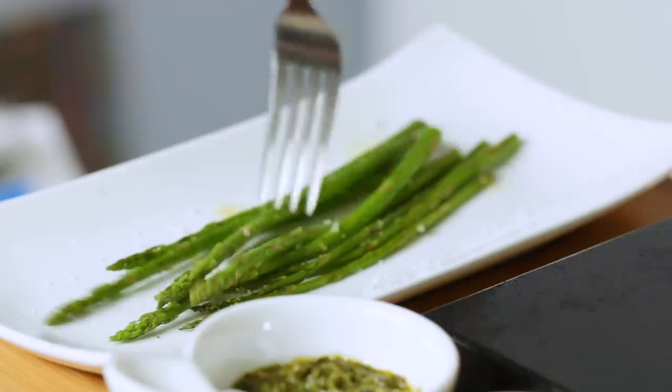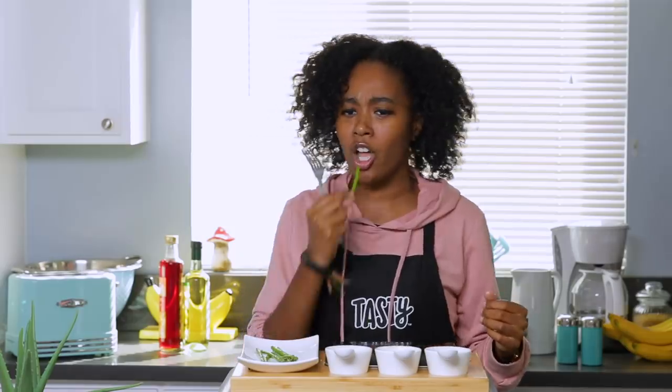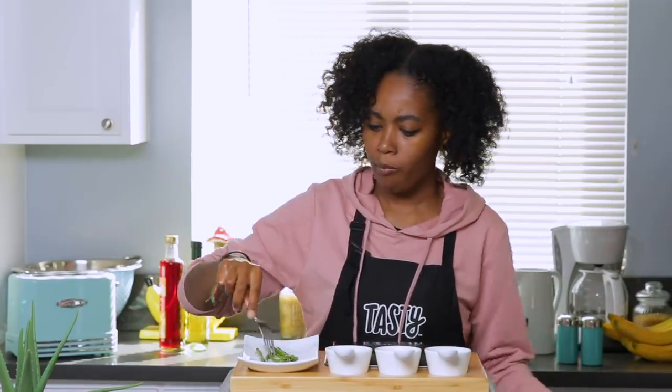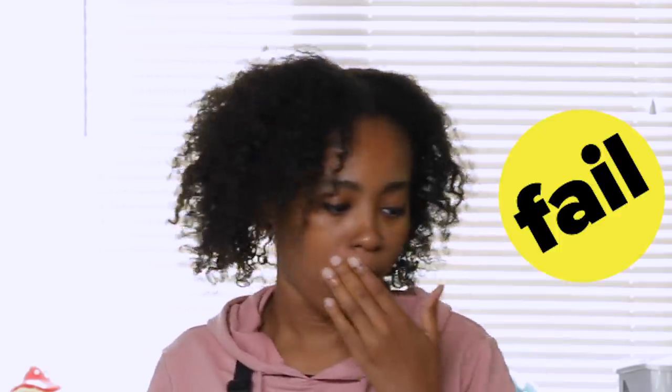Asparagus is done and I think it looks pretty good — it took less than five minutes to cook. Let me taste it quickly. Nice and crunchy, perfect amount of salt actually. This tastes really delicious, but again, our focus is on the steak. So let's go see how that turned out.